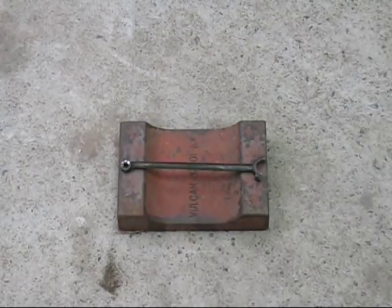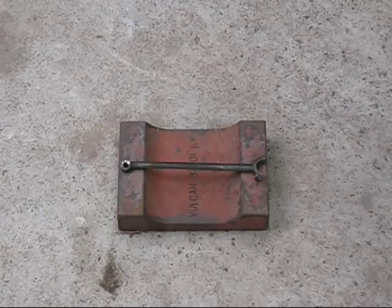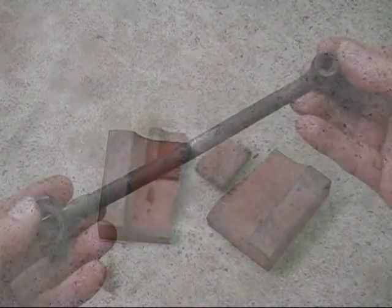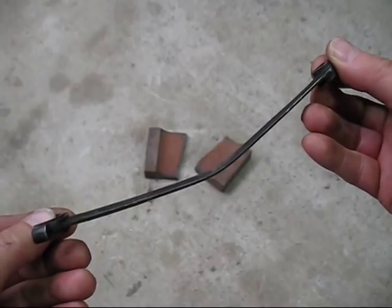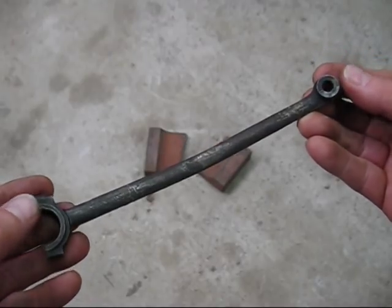Now, I know some of you are going to complain that the drop test is not enough proof that it's either cast iron or forged steel. So you're going to say, hit it with a hammer. I will do that and we will see if it bends or breaks. This is the result with the first hammer blow — have a look at that. There is a bend there. It is definitely not cast iron.